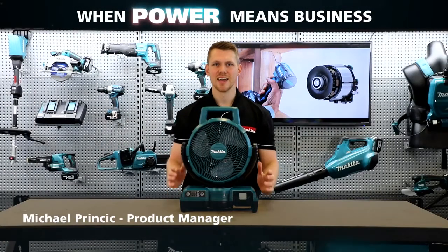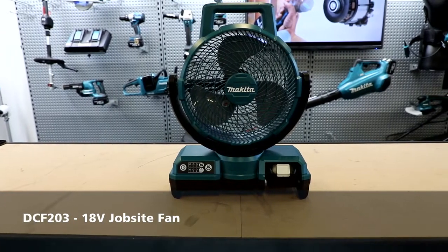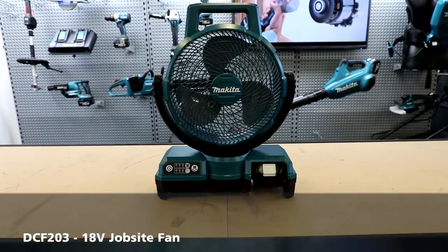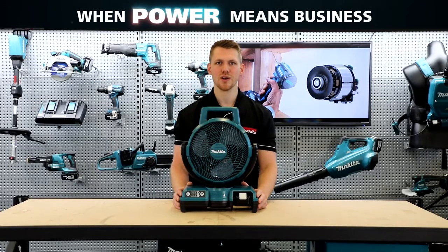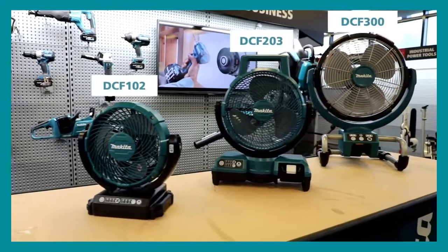Hi guys, Michael from Makita. Today I've got the new 18 volt job site fan, the DCF 203. It's the newest addition to the range with a 235 millimeter fan diameter, sitting right in the middle with both larger and smaller options available.